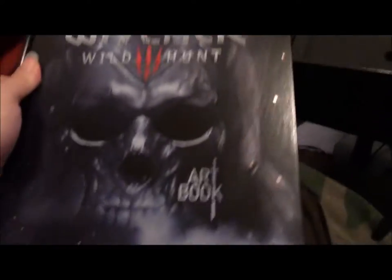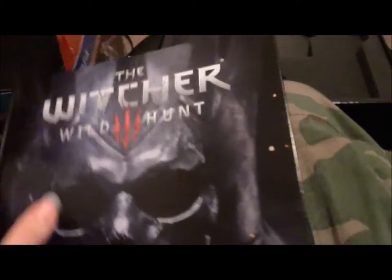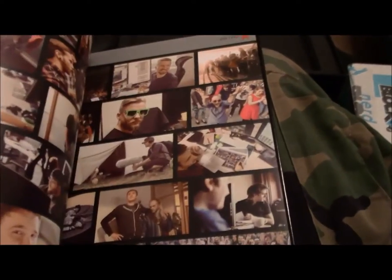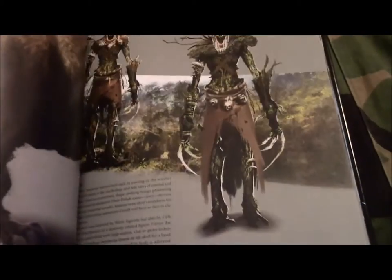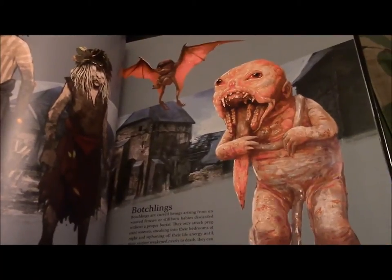And of course a real art book — like what an actual art book is supposed to look like, not them little cheap looking six to eight pages that look just like small concepts. It's got some nice pictures in there — oh lord, look at that.